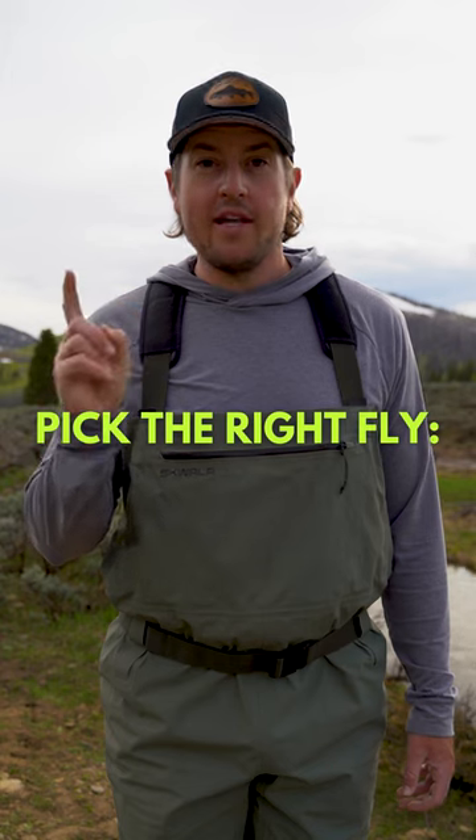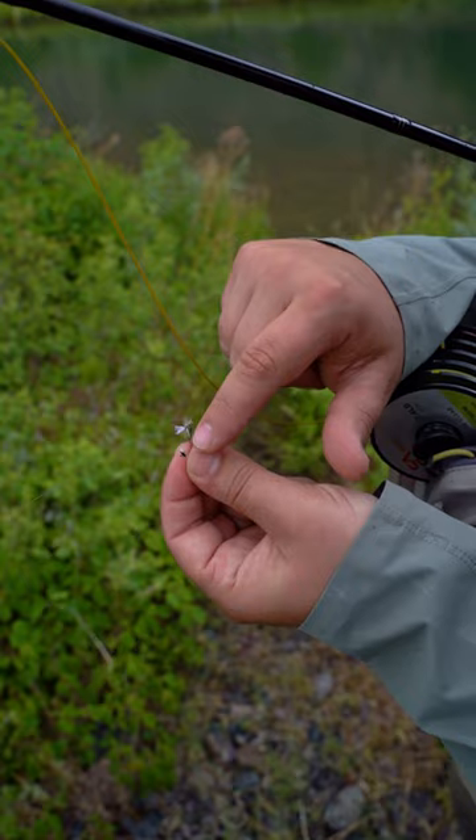First, and this is the most important, I'm going to match the size. These are pretty small, so a size 18 or 20 is probably going to work.